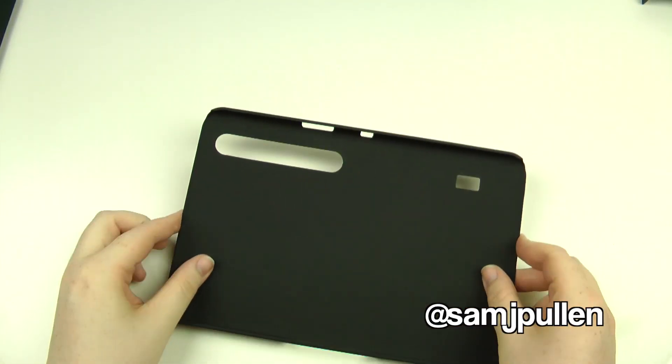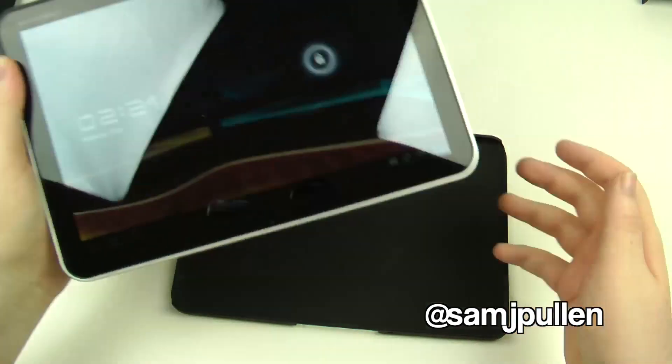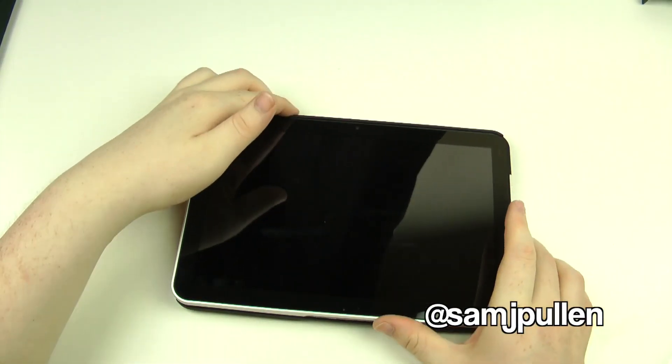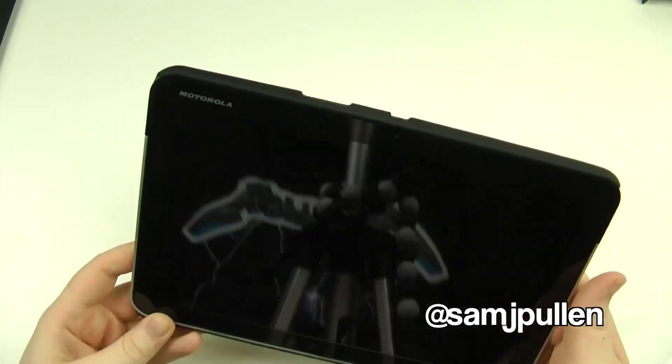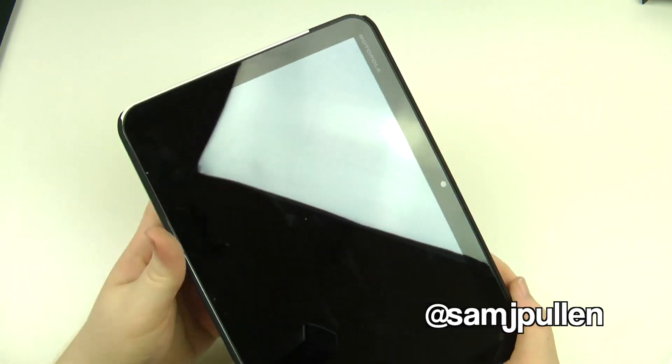So what we'll do is bring the Xoom in and pop it on to see how it fits. Here's the Xoom — let's pop the top part in first and click it down. And there we go, it's fully in.